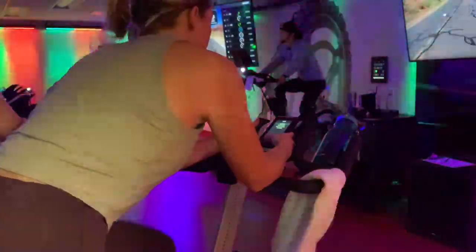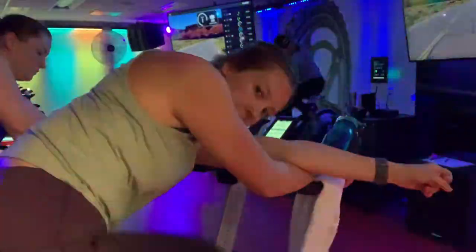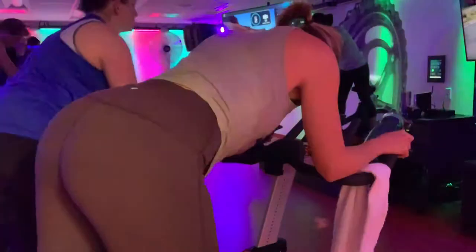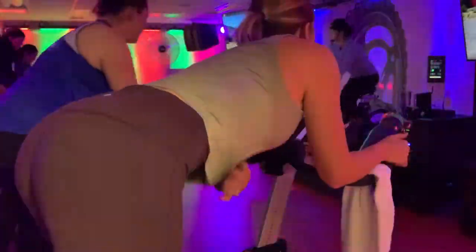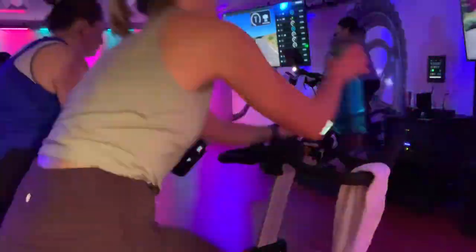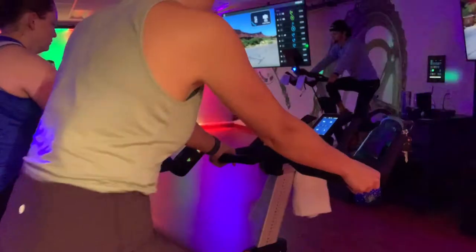Now I'm setting up my bike, putting in my information, making sure it is synced to the front of the class. We always start out each ride with a light upper body stretch and some lower body stretches as well. Now we are starting up the warm-up, and we are starting on the lightest tension, which is white.